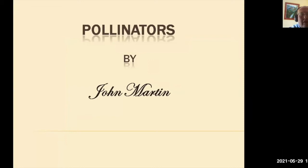This morning, in conjunction with Cork County Library and Grow It Forward, I'm going to give you a small talk on pollinators. On the screen we have 'Pollinators by John Merton'.